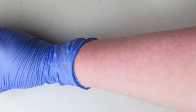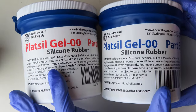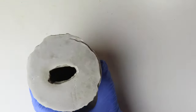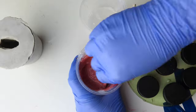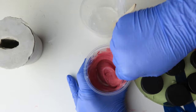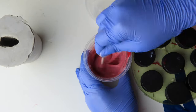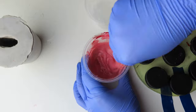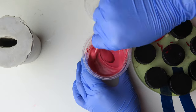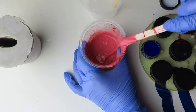I made the tongue out of Platsil Gel 00 silicone. I measured equal parts of silicone — part A and part B — in separate cups. Next, I added silicone pigments to part A. I mixed in beige, red, the tiniest bit of blue, and a pinch of pink flocking powder to try and achieve a realistic color. I added more of the various colors and experimented with the mixture until I got it where I wanted it.